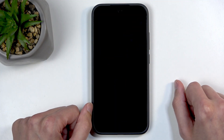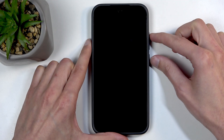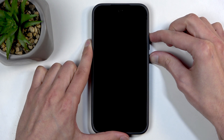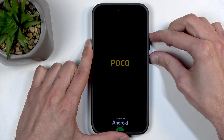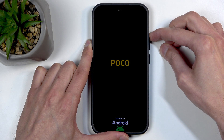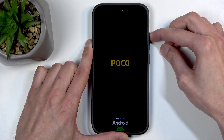Give it a moment once the screen turns black, and afterwards hold again the power button and volume up. Hold them — at least the power button — until you see the POCO logo, at which point let go of the power button but keep holding volume up, and this will redirect us to the recovery mode.